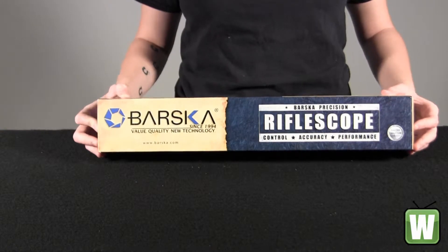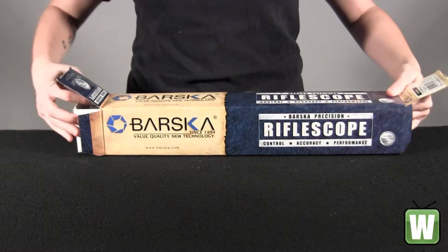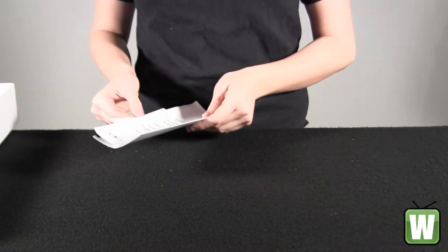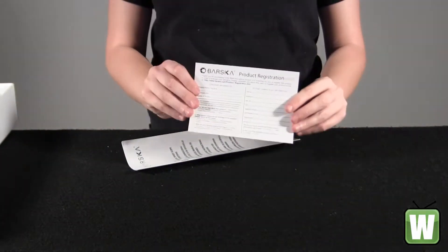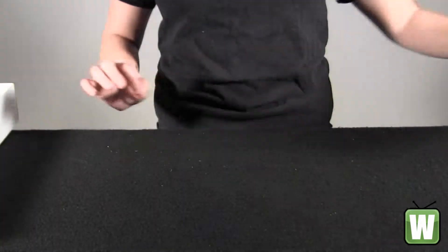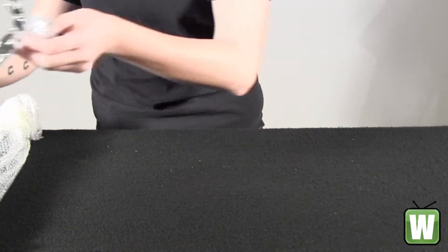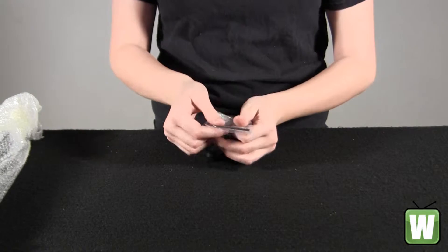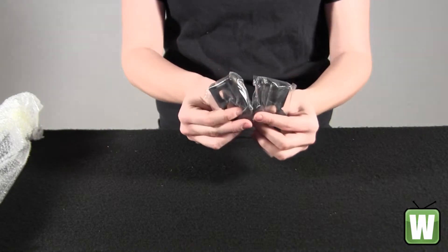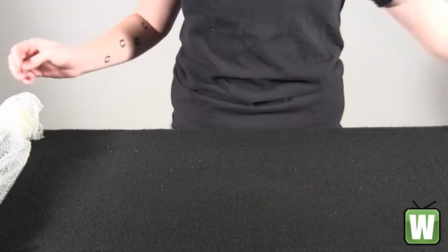I'm going to go ahead and take it out now so you can get a better look. Here you have your product registration information, your instruction manual, your Allen key or Allen tool, and your two 5/8 inch mounting rings.